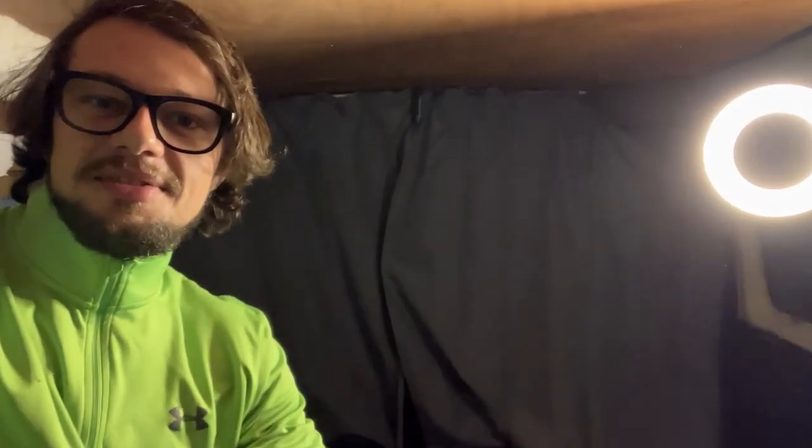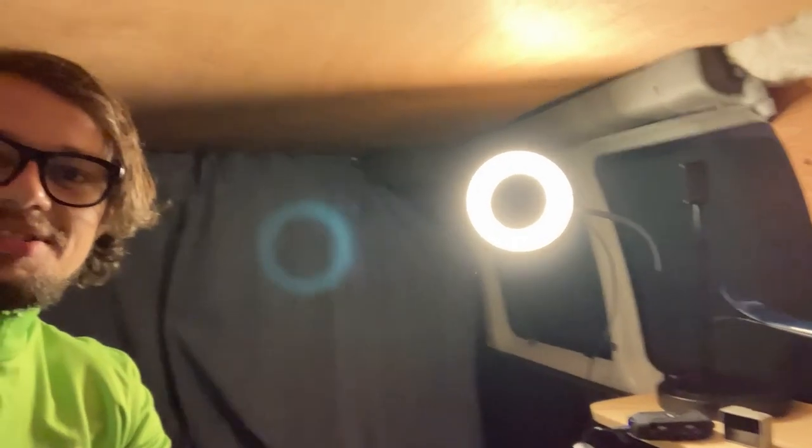I'll give you a little tour around the van, what we have going on here. Scratch map — highly important. Curtains across the front, got my little light here so I can see what's going on. And I've got my little fairy lights strung around there. So that's pretty cool.